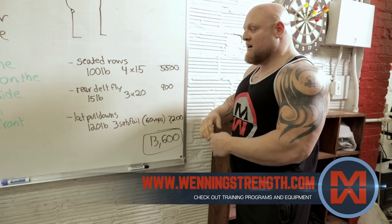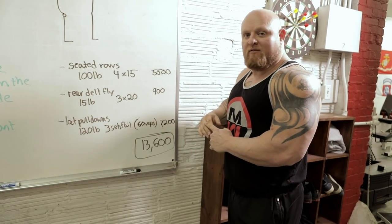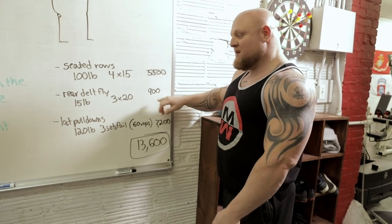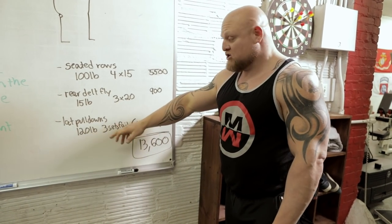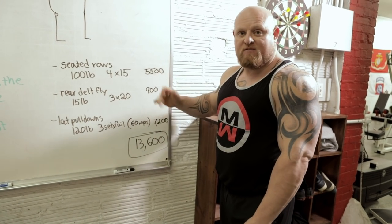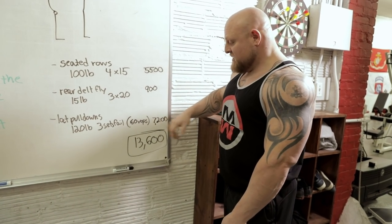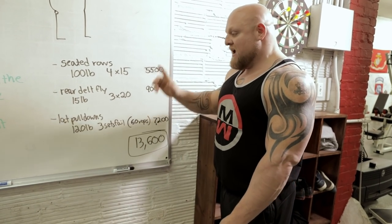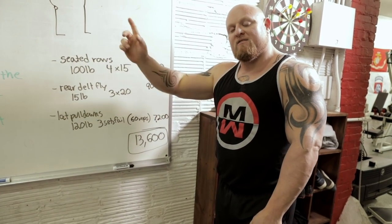If I do seated rows with 100 pounds for four sets of 15, that's 5,500 pounds. Then I do rear delt flies with 15 pounds, three sets of 20 — that's 900 pounds. And then I finish off with 120-pound lat pulldowns, three sets till failure. I achieved 60 reps in those three sets — 7,200 pounds. The total is 13,600 pounds. Now I have done double the back work that I did on the front.